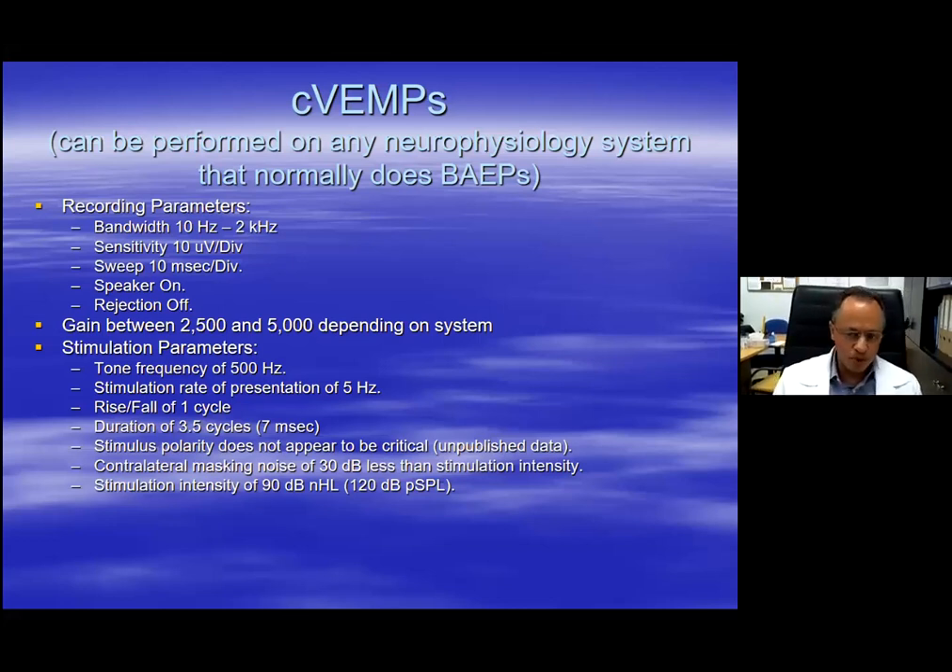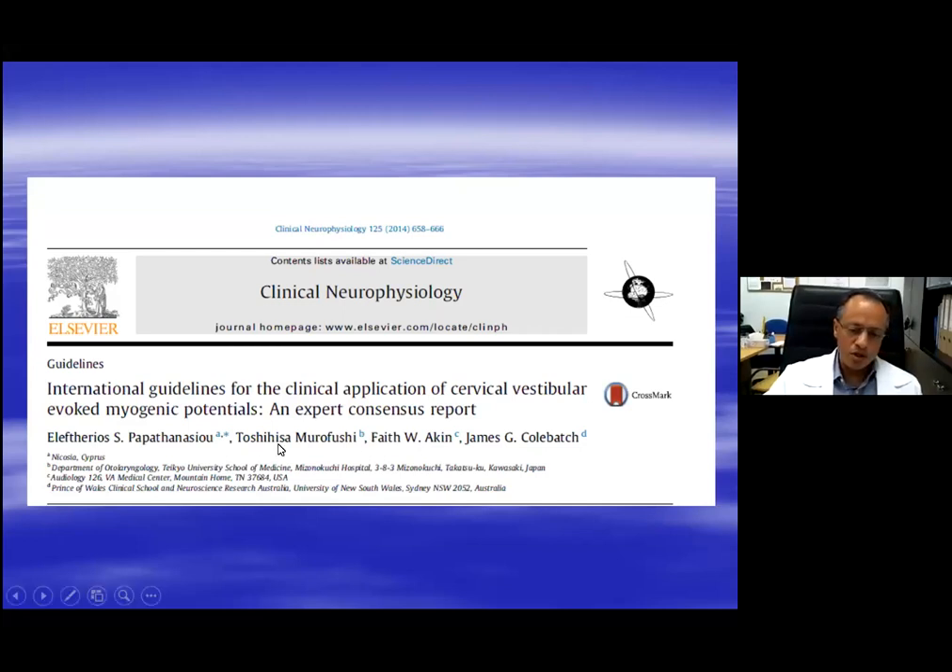If you have a brainstem auditory potential system in your laboratory, these are the parameters you need to change in the software to record CVEMPs. You do not need to write them down - send me an email and I can send you the parameters. We also published, together with an international group including Toshimura Fush from Japan, Faith Akin from America, and James Kolbach from Australia, a 2014 paper detailing how to correctly and homogeneously perform CVEMPs on a global scale.